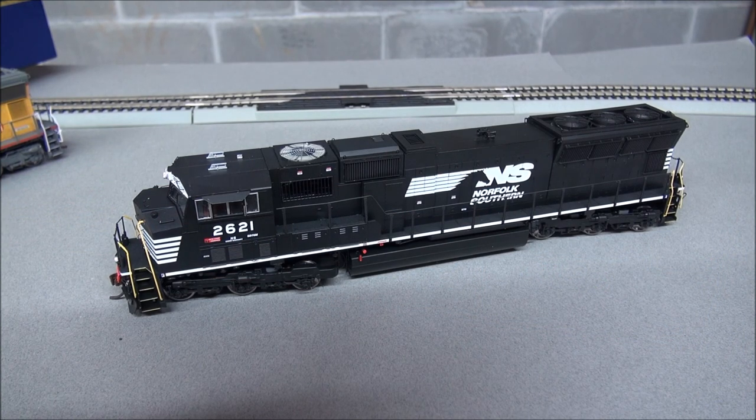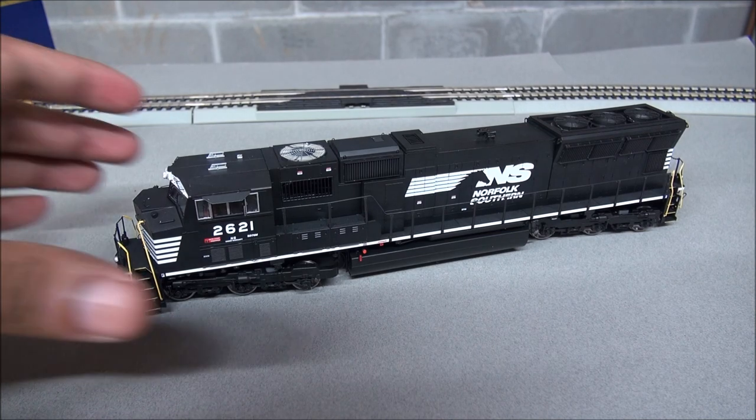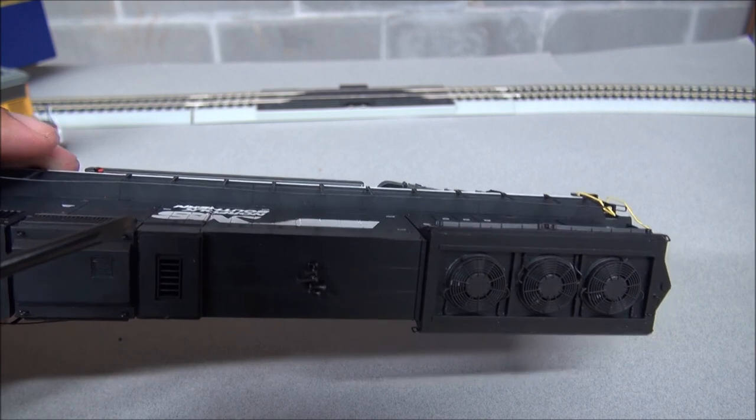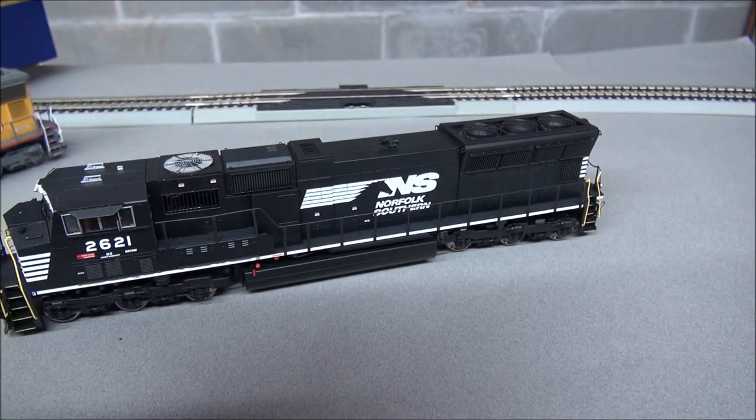Now for the Norfolk Southern version — the only other paint scheme Athern offers. There are several differences: a different antenna configuration on top, and a FIRE cab versus the M cab. FIRE stands for Fully Integrated Railroad Electronics — it's a display that helps with safety. The UP version has two offset turbocharger doors per side while this NS version has three offset doors per side.